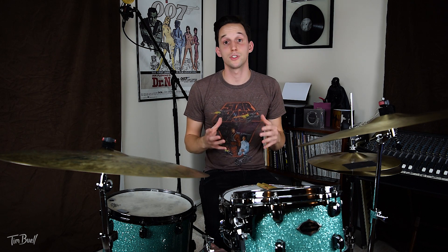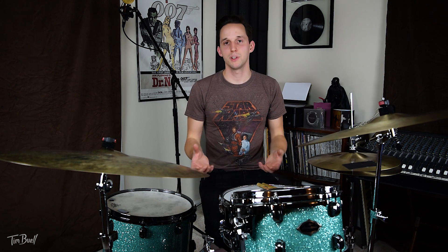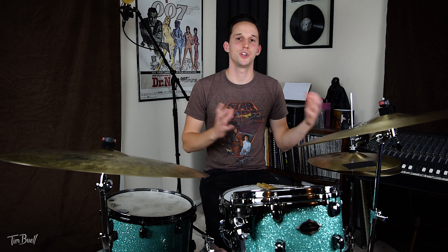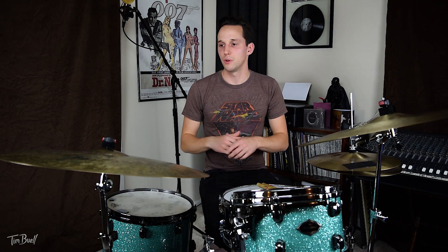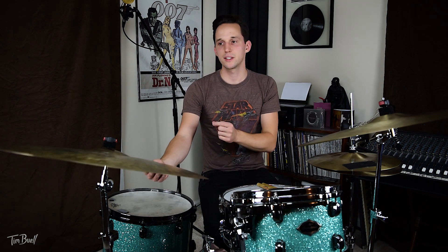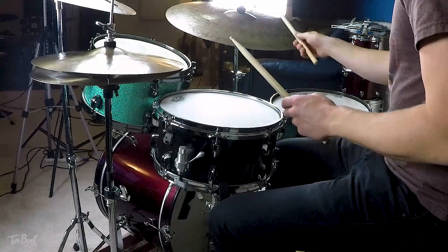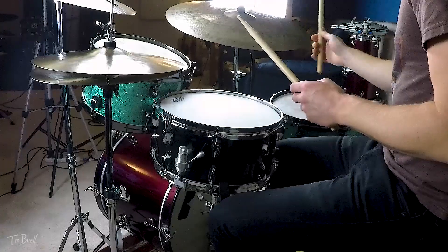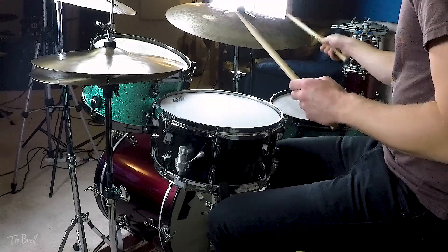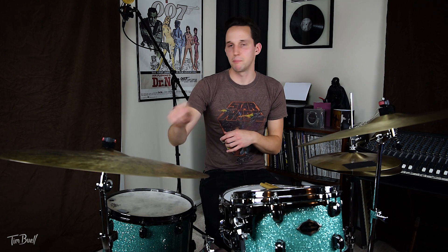Tip number two: cymbals. As most of us know, jazz is all about the ride cymbal. This ride cymbal is the best ride cymbal on planet earth — it's the Istanbul Agap signature ride cymbal, 24 inch. I like it because I can crash it but it doesn't get out of control. I can play the bell but it doesn't get out of control.